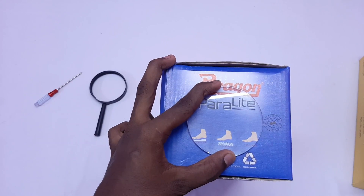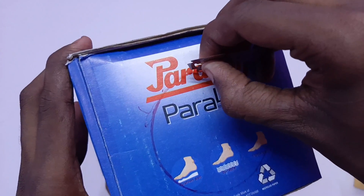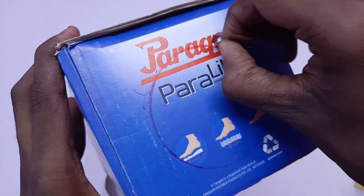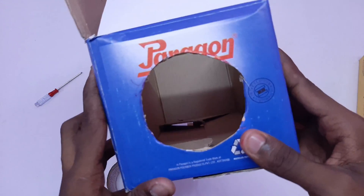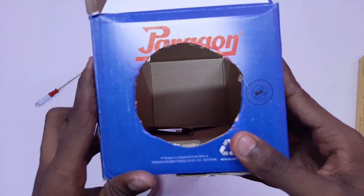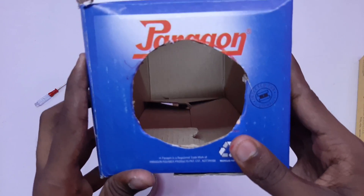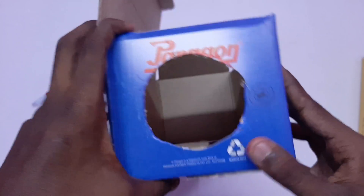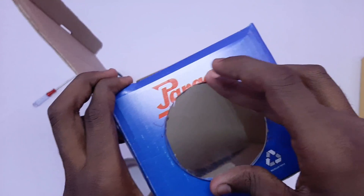We have to insert the glass into the face. If you have a glass, you can see how to place it. We have to cut one color — this is our lens. We have a glass and we have to use the glass to fit in the hole. We have to put it in the correct place.